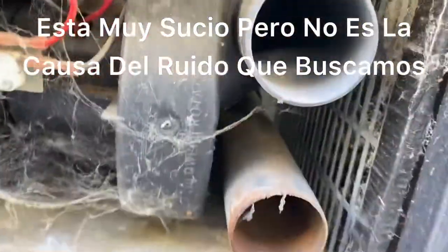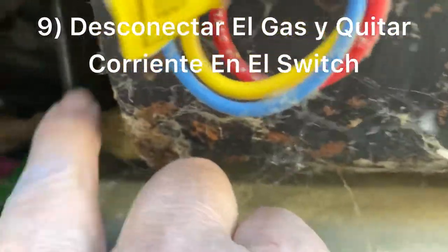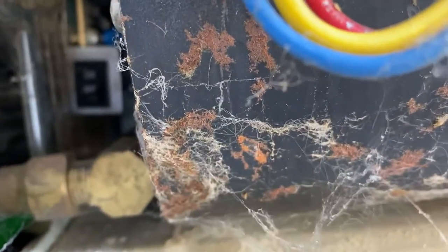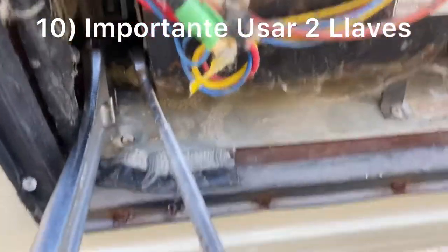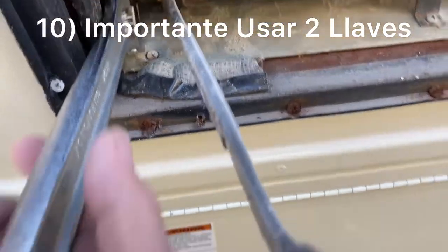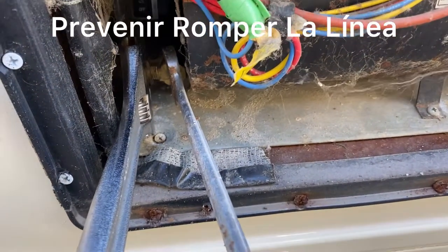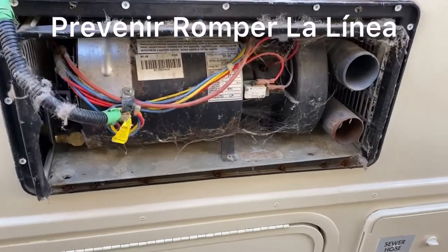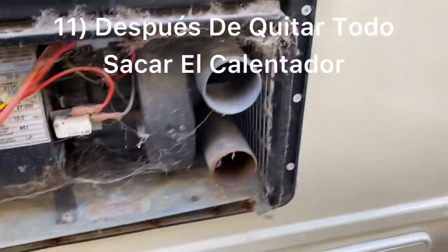I'm going to pull these two screws on the bottom, cut the gas off right there, disconnect the line completely, and then turn off the power using the on/off switch way back there. This is very important — make sure to use a backup wrench. Don't just get one wrench on one side and turn it, because then you're going to break the gas line. Make sure to use two wrenches. The gas line is disconnected, the power is disconnected, and the screws are removed from the bottom.